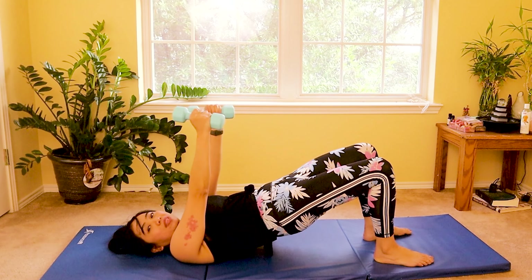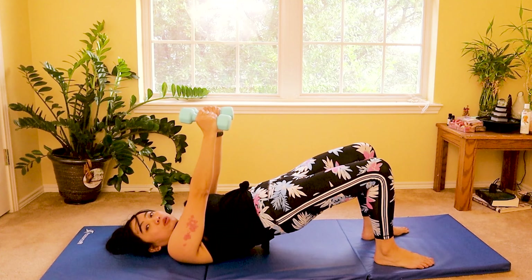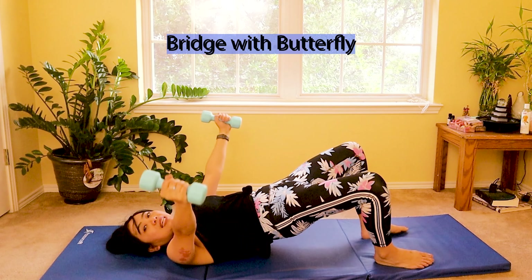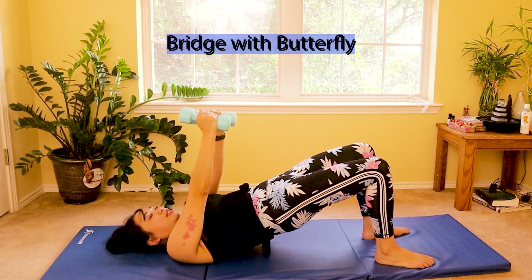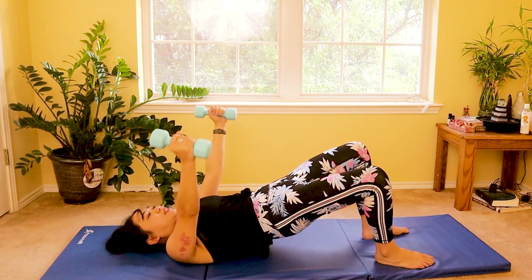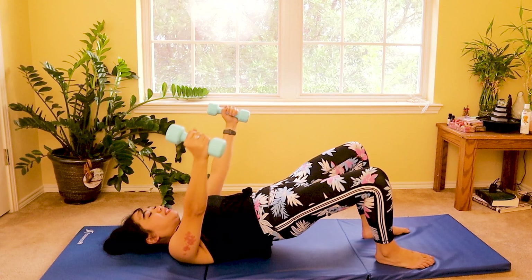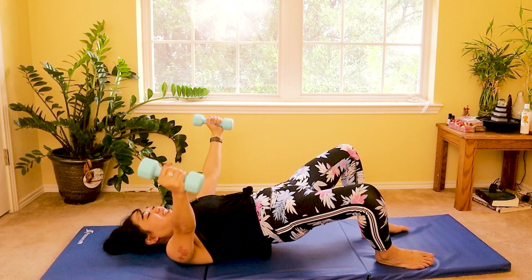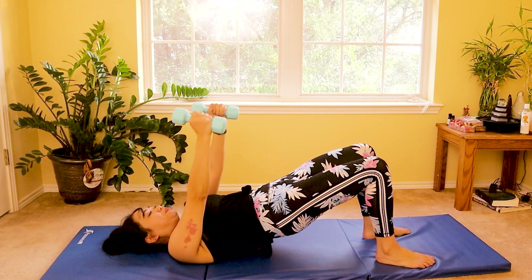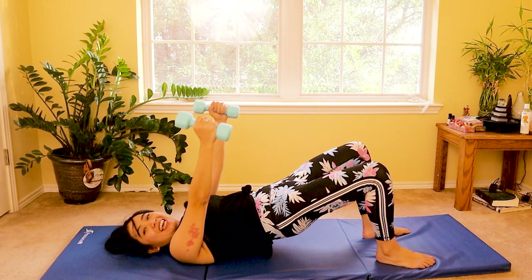And now we are progressing — hold that bridge and hold the dumbbells in front of you. Now we are slowly doing butterfly with your arms and your knees in the bridge position. Hold those glutes up and engage those abdominal muscles as well. We're doing 10 times: ten, nine, eight, seven, six, five, four, three, two, and one. Then roll down one vertebra at a time. Well done.